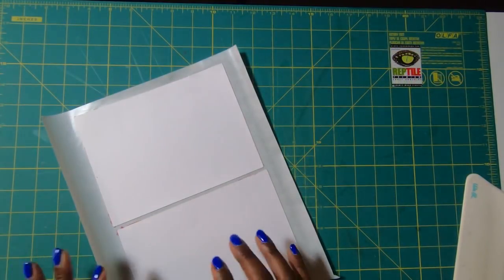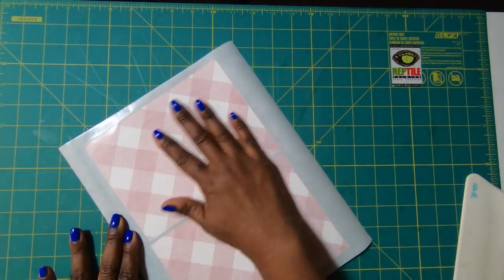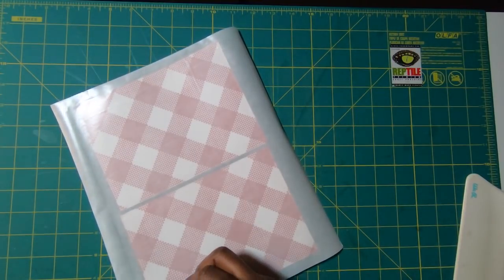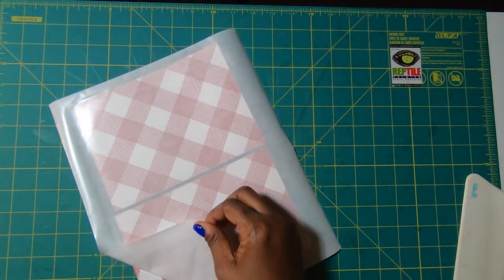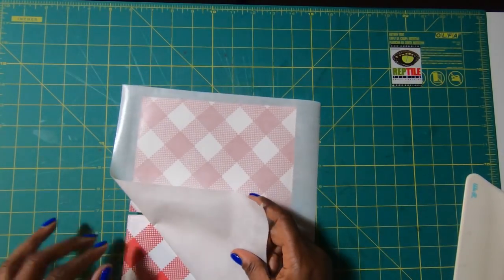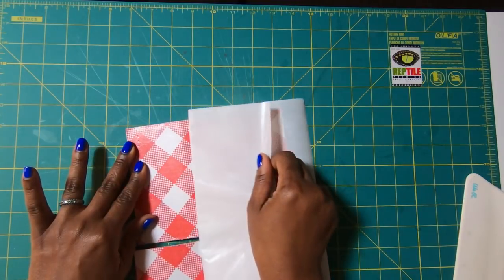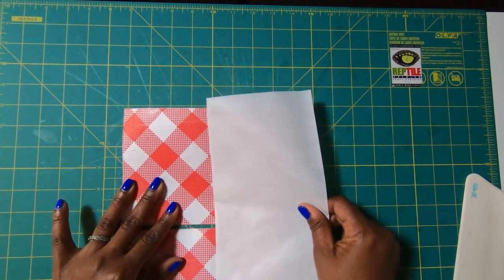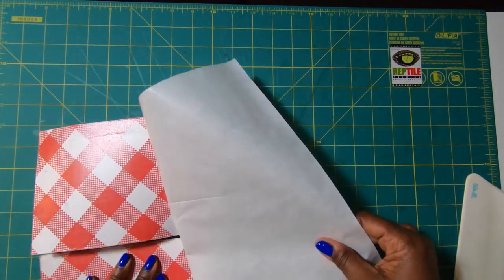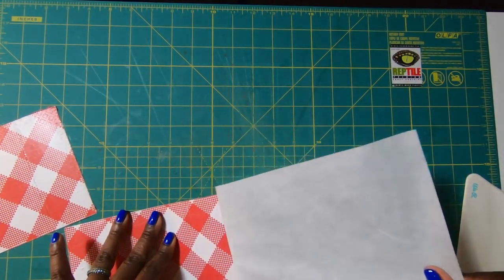I've cleaned all of these up and run them through my Xyron so that I can put adhesive backing this time on top of the napkin. I'm going to peel away very carefully that backer sheet, being careful not to pull too fast and cause the sticker to pull on the napkin. There's one and there's two.